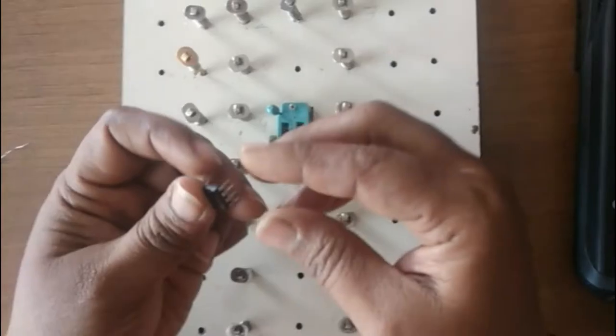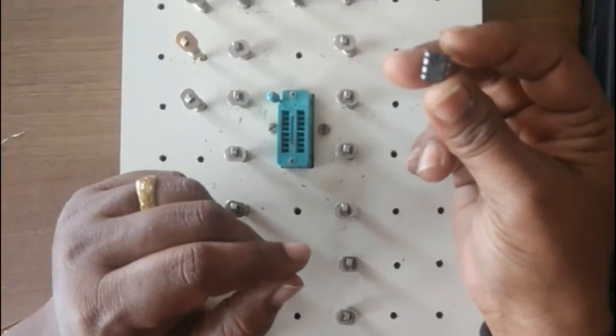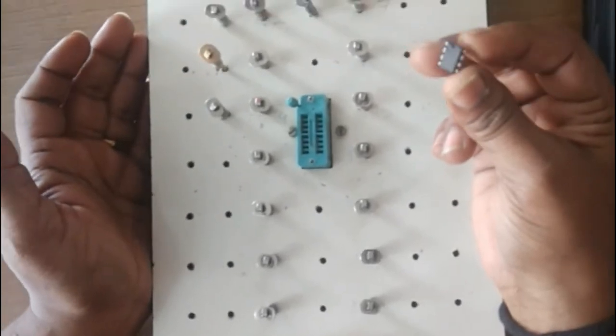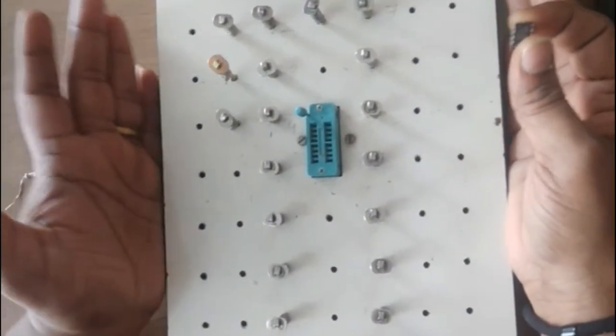Hello students, today I'm explaining the op-amp adder-subtractor experiment.